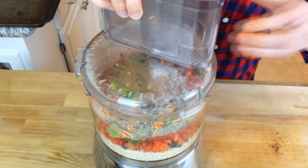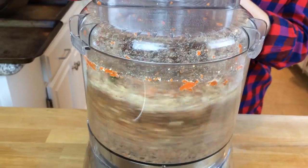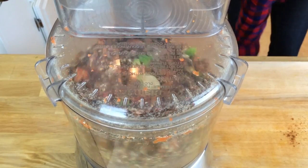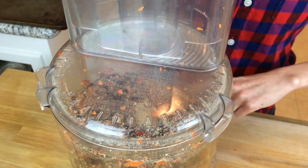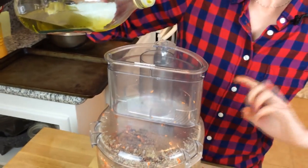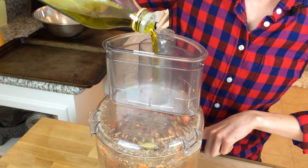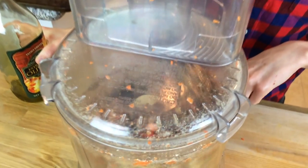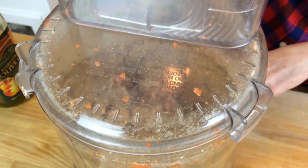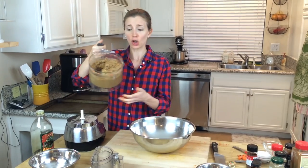In you go. Now all we need to do is put the lid on tight and pulse it all together. While this is running, you're going to add in about a tablespoon of extra virgin olive oil. If you want it a little more dense you can add more, but a tablespoon should do. It smells so good — it's nicely incorporated.